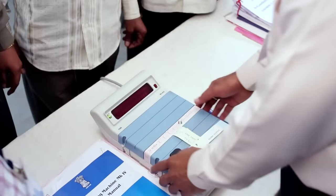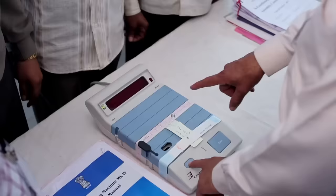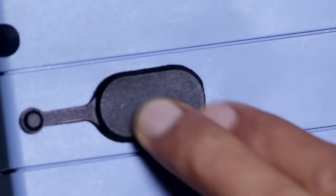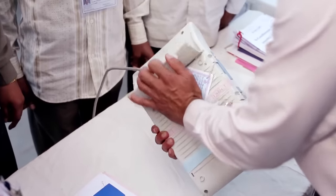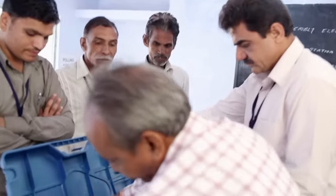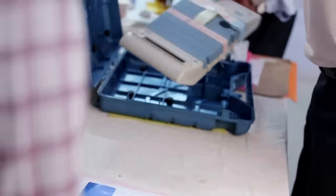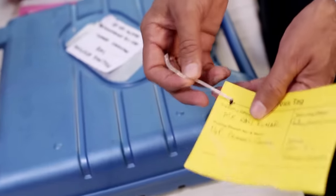At the close of poll, the close button on the control unit of the EVM needs to be pressed. The total votes polled in the EVM are noted. Re-fix the close button cap, open the bottom compartment and switch off power. Disconnect the cable. Now pack the CU and BU in their carrying cases, seal the cases and fix address tags.